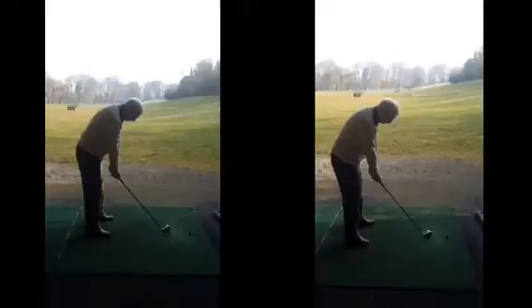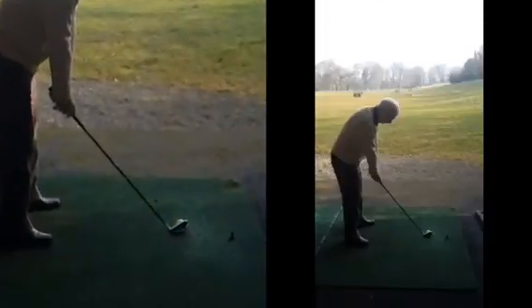Hi Roy, good session yesterday, hope you found it helpful. As we said, the first thing to look at now is the setup, and the reason why a lot of your shots were curving in the air off to the left was purely down to the fact your club face when you set up was actually pointing to the left, as we can see. As we discussed, you weren't really sure how to aim, and you just placed the club down behind the ball.